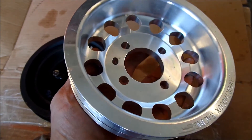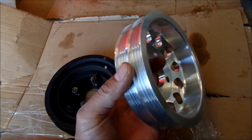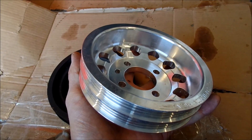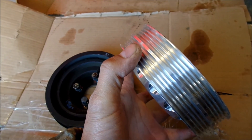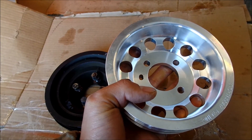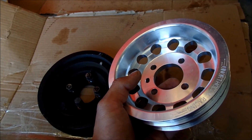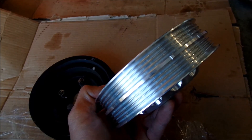Think of it like the front sprocket on a mountain bike - when you go down in sprocket size it makes it easier to turn because you have more torque. That's how you're freeing up the power - your engine doesn't have to work as hard to turn the accessories. Another thing you can do to underdrive your components is put a bigger sprocket on the back - a bigger sprocket on your AC compressor, power steering pump, and alternator would have the same effect as shrinking this pulley.